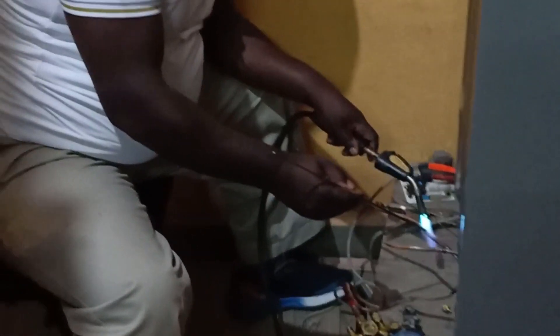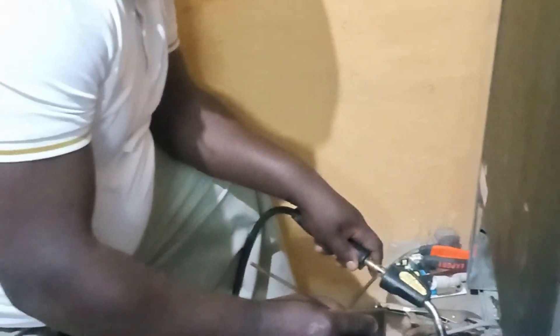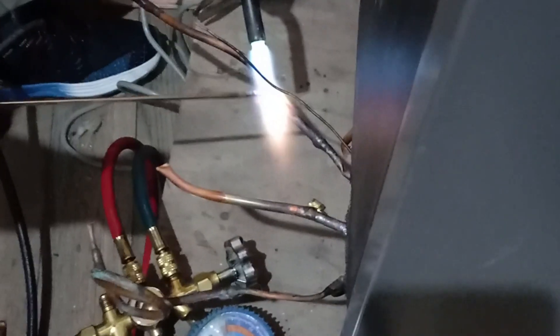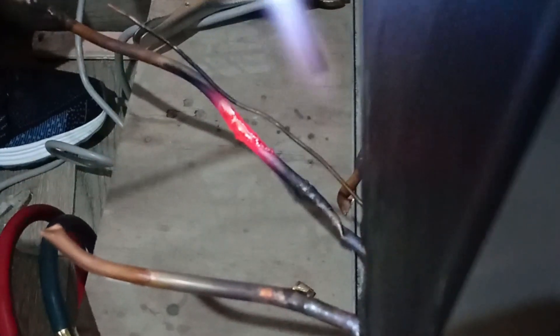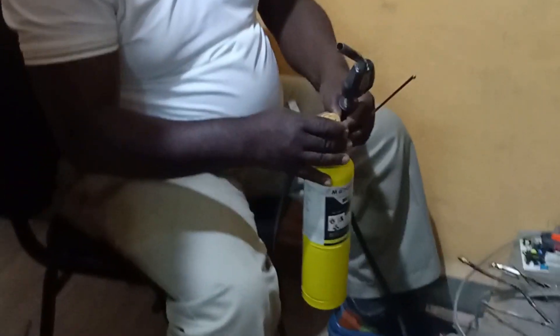Now just trying brazing again, brazing again, to enable me to do the pressure test. Now I'll close my map gas — you can see me closing the map gas. After closing my map gas, I'll put it safe.